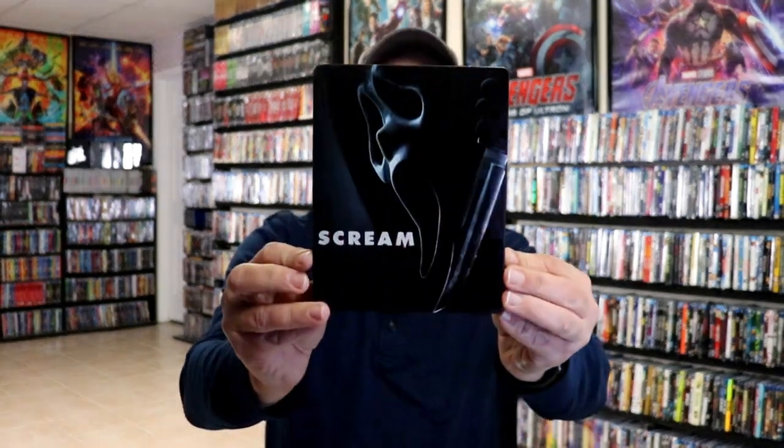I'm going to go ahead and remove this from the wrapper and we can take a closer look at this steelbook. We've got the wrapper off and the J card removed. Here's the front of the steelbook.